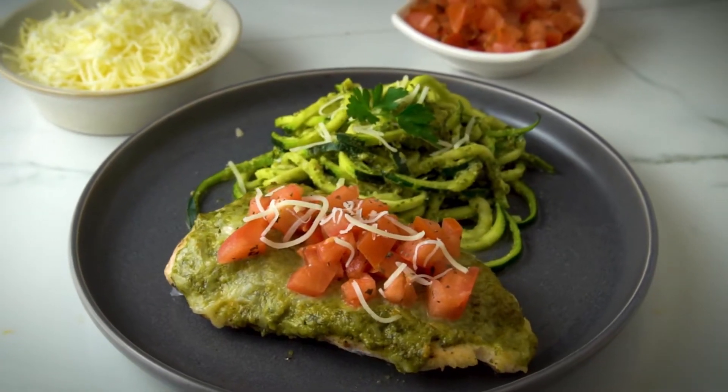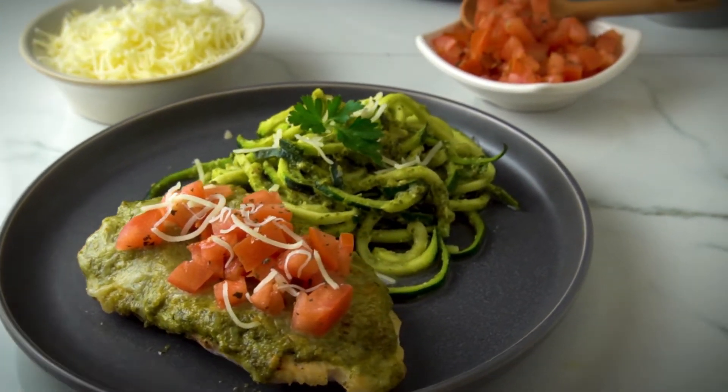Throw all this shit on a plate and voila. Bon appetit. Now that's how you make the healthy pesto, bitch.